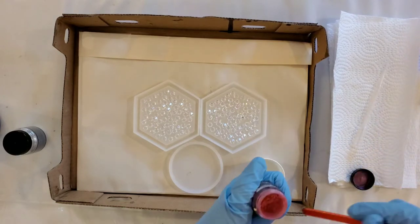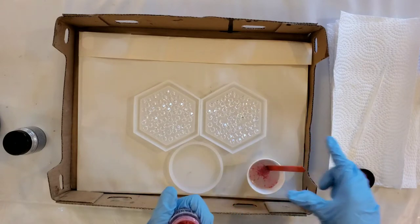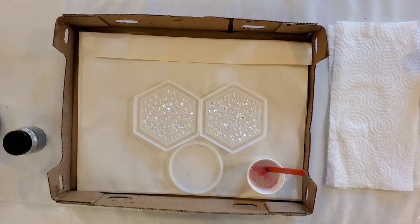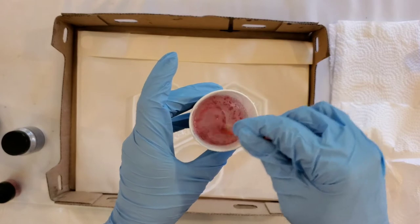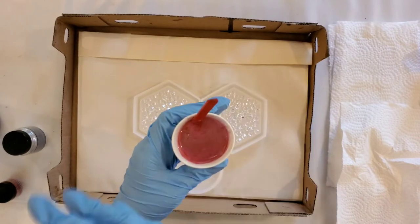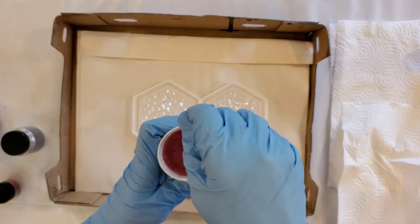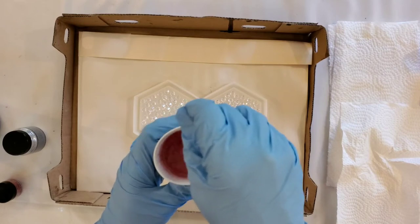I'm adding one scoop of flamingo pink into about two ounces of resin. I love watching artists who measure everything out carefully, but I just make a guess — if I worried too much about measuring I just wouldn't get the job done. I'm mixing it really carefully so the powder doesn't fly. I've had it poof out into everything around me, so you want to be careful with mica powders. It's always good to wear breathing protection because of the mica powders and also because of the resin fumes.